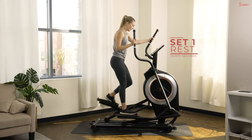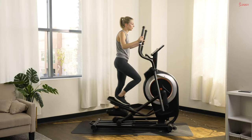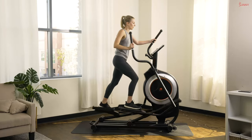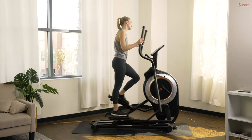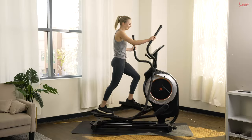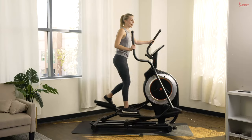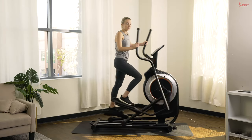Great job! Slow down that pace. If you have that resistance nice and high, go ahead and bring it down for our recovery. We're going to hit our next sprint in about 15 seconds — we don't have a lot of time today, so let's make the most of this 10 minutes.